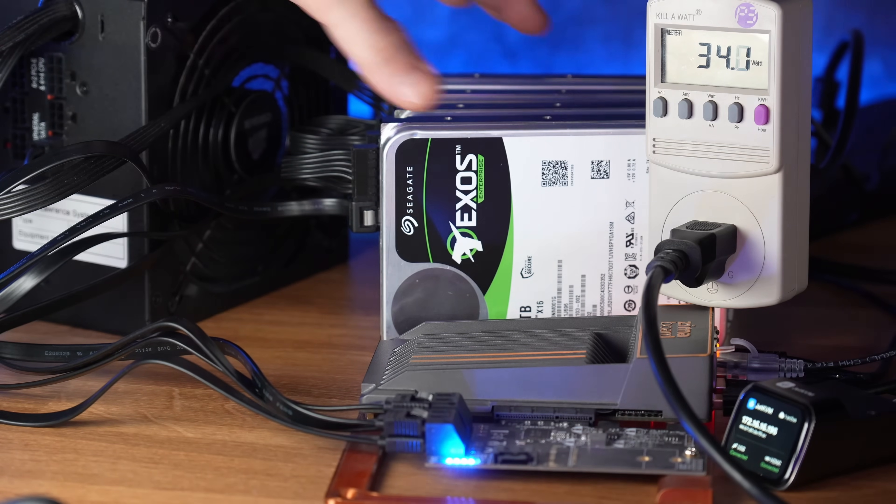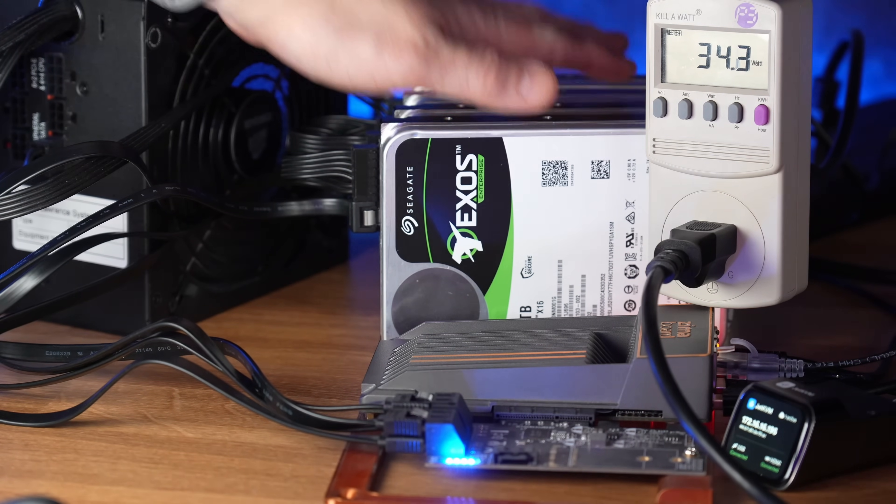A question that comes up a lot is: how do I save power on my drives, and does spinning them down really save you that much? I'm not here to debate the wear and tear of spinning down and spinning back up HDDs — I think it does cause a little extra wear and tear, but there's going to be a lot of debate about that. What there isn't any debate about is that you can definitely save wattage by putting them in standby mode — but how much?